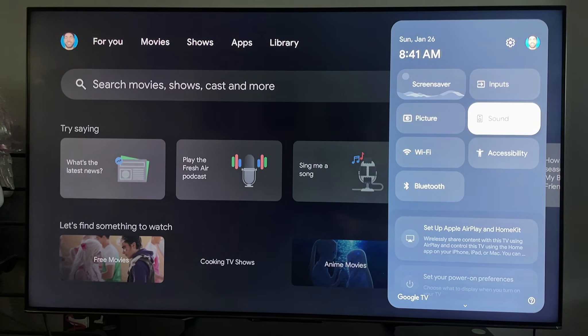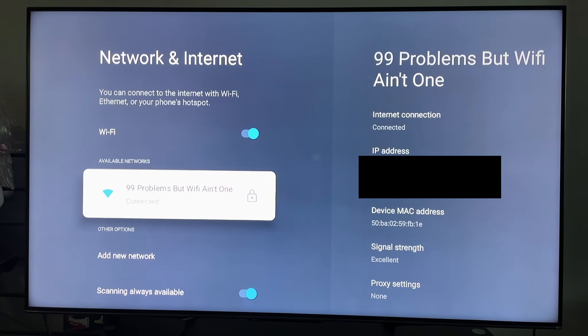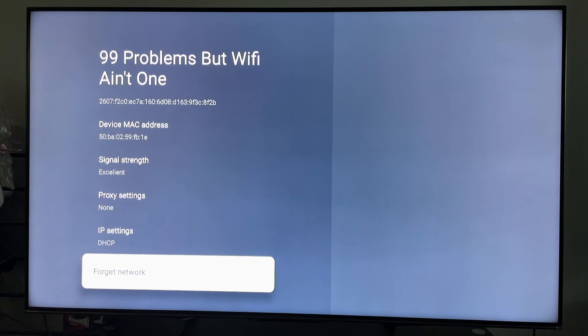Navigate over to settings in the top right corner and scroll down and select Wi-Fi. Then scroll down to your Wi-Fi network, scroll over to the right, scroll down to the very bottom and select forget network.